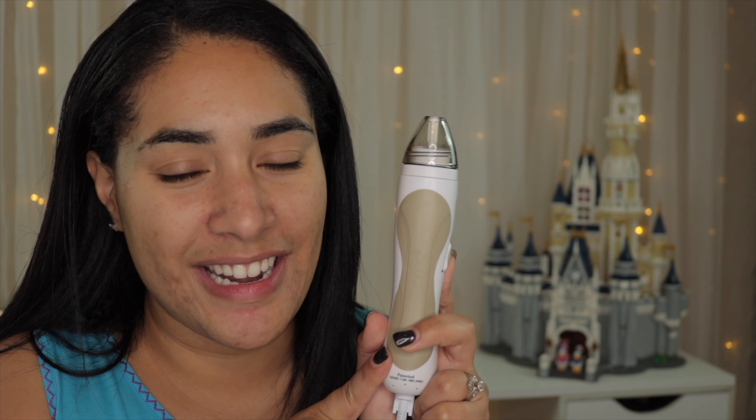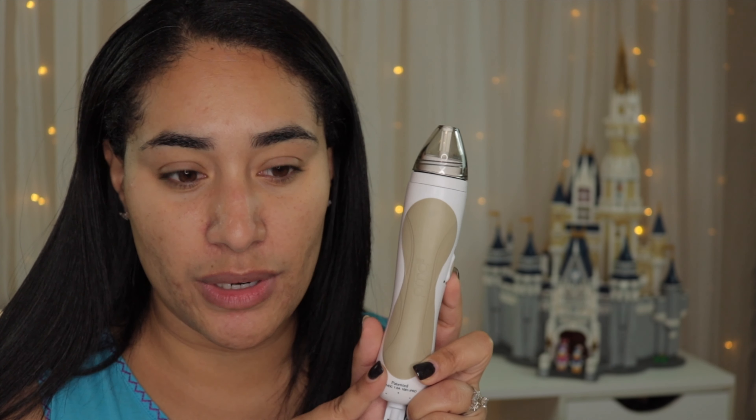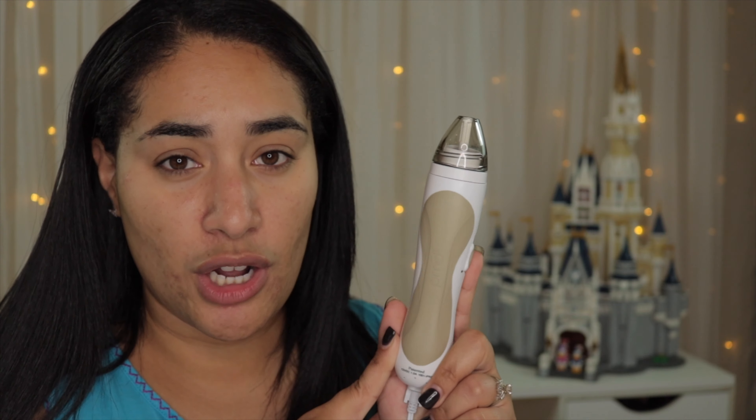So this is the device right here. I got it in the shade Taupe which I think is really cute — it looks more like a gray but it's a really nice color. I didn't want anything bright or girly; I wanted something more neutral so Taupe is really nice. It is not wireless — you have to plug it in while using it. The difference between this one and the others is that the Pro has two settings and an extra set of discs.